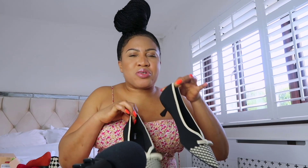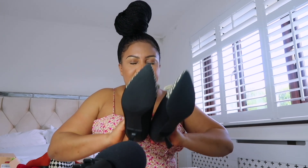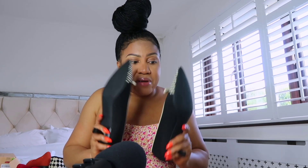I think I should have probably got size 40 — I wear between 40 and 41 depending on the shoe company. But this shoe is so comfortable that I feel like I just needed size 40. Size 41 is actually good as well because I love my shoes comfortable, but this shoe is very comfortable — I don't need the bigger size.